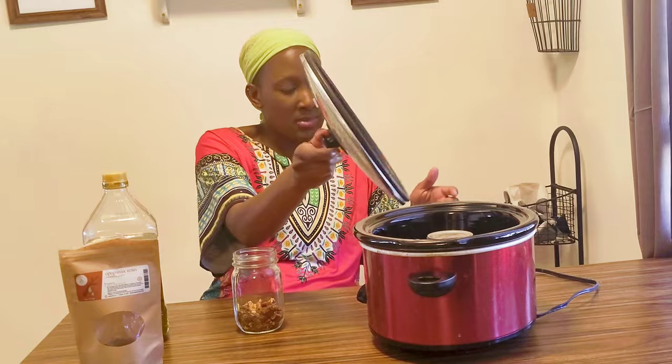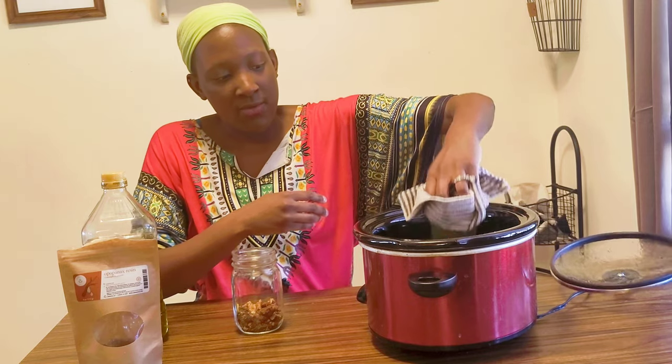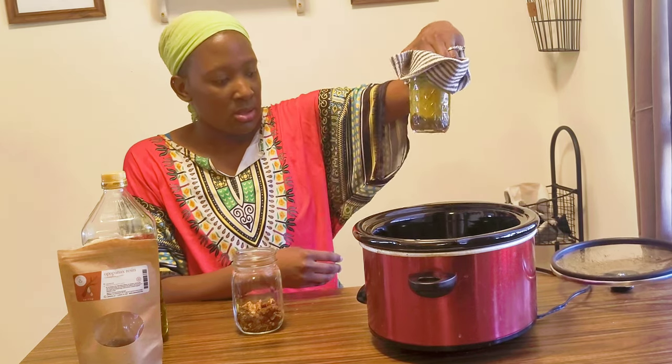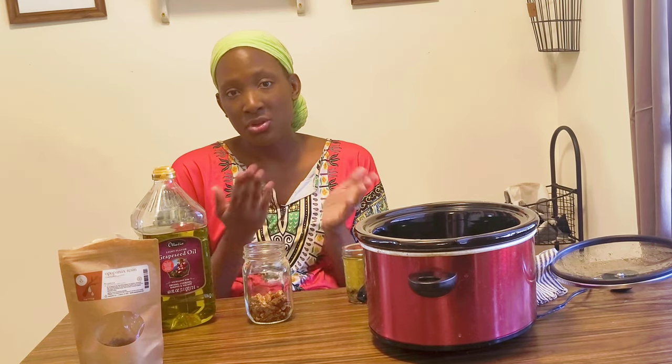I just finished making some more frankincense oil and I'm moving that one out to let it cool before I bottle it up. For the oil, I like to use grapeseed oil because you can find a pretty good quality grapeseed oil at your local grocery store. I also like it because it's relatively inexpensive compared to some other oils like sunflower oil, which I'd only buy from a reputable source online or a health food store.